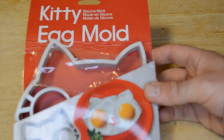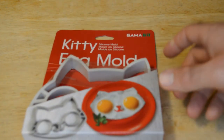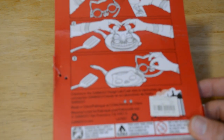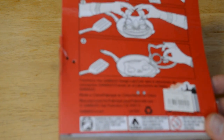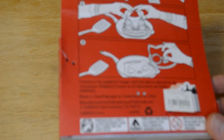So this is the Kitty Egg Mold, Silicone Mold, and it's by GammaGo, which is a company that I haven't seen before. A lot of times it's by Fred and Friends — I wonder if this is related — but kind of same packaging, really interesting. It retails for $10.95, GammaGo Design, Made in China. GammaGo.com if you want more information.